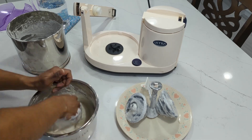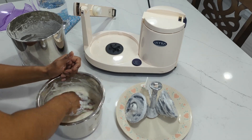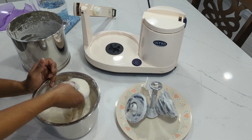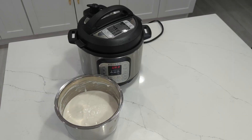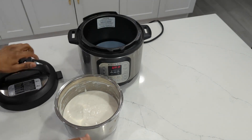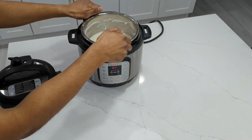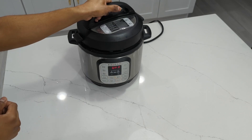Many aunties in the US say to put the batter in an oven that's turned off but with the oven light on. They say that will provide enough temperature to help the dosa batter ferment. I've given that a try and I can get my dosa batter to ferment after maybe 12 hours doing that, but I prefer to use an Instant Pot.